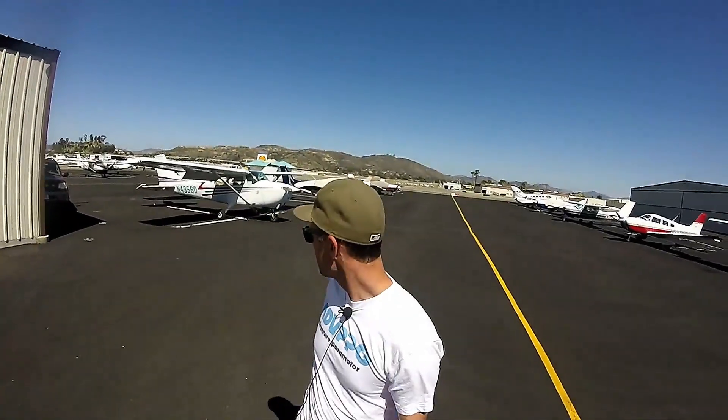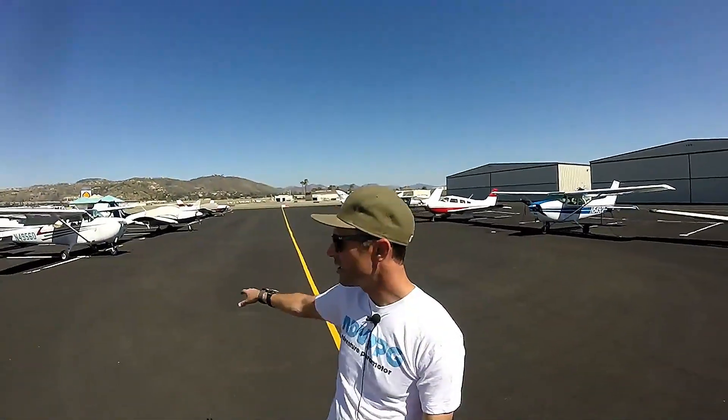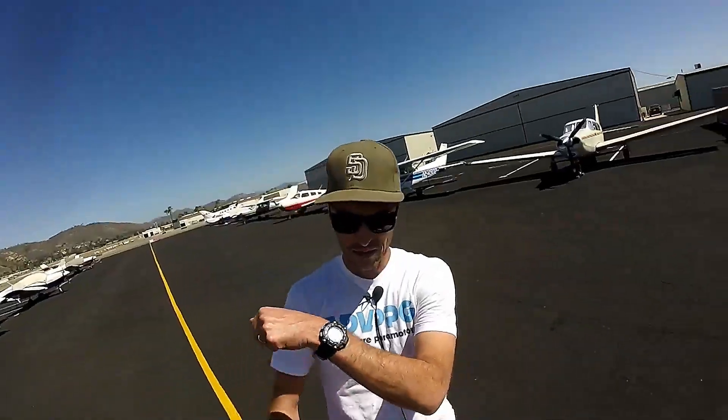Hey, what is up watch fans? This is Pat with another watch video. Today I'm going to take up this Cessna 172. I'm here in San Diego at Gillespie Airport and I'm going to compare the FAA certified altimeters in airplanes here with some altimeter watches.